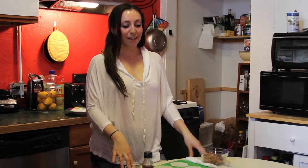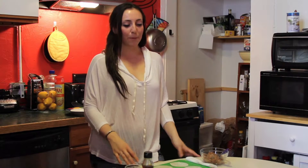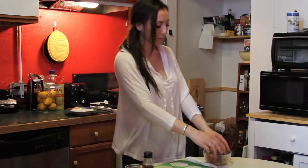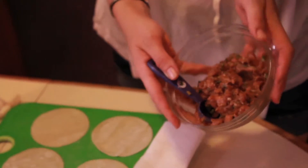Today we're gonna make dumplings. I know it sounds a little scary but it's pretty easy. The only downside is that it's a little time-consuming, but you can make up for that by doing it with a group of friends for a party, for a quick appetizer. What I did was use a pound of ground chicken.